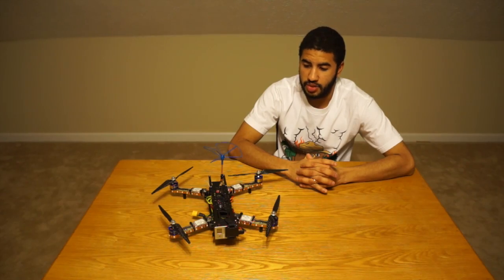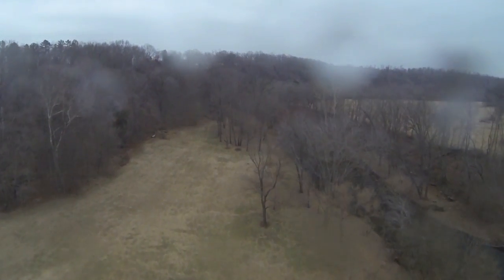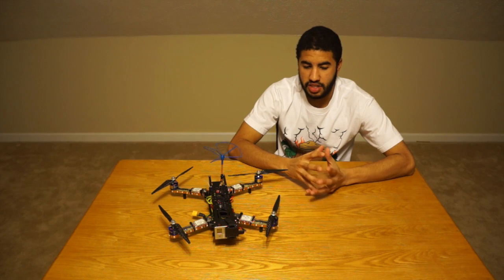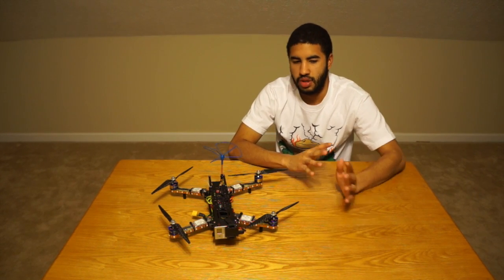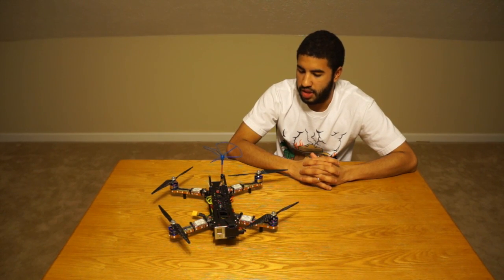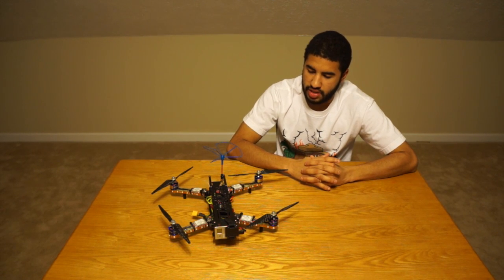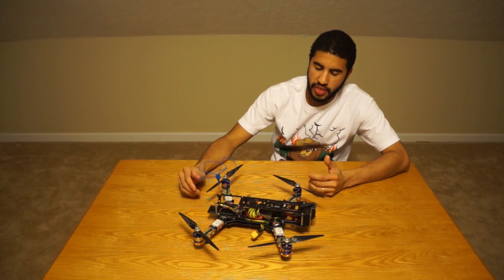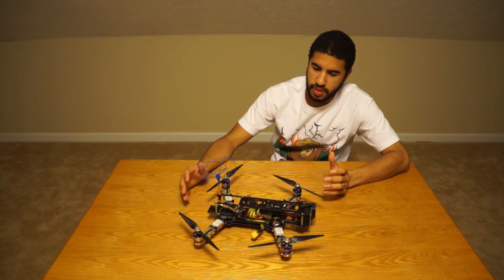It literally sounds like a two-stroke dirt bike — it's pretty funny because it's really loud, the loudest quad I've ever had. But that has a lot to do with my motor and prop setup, so don't think yours will be that loud. You can get some slow-fly props and slower KV motors to definitely quiet it down. The great thing is you can build it on a cheap budget.